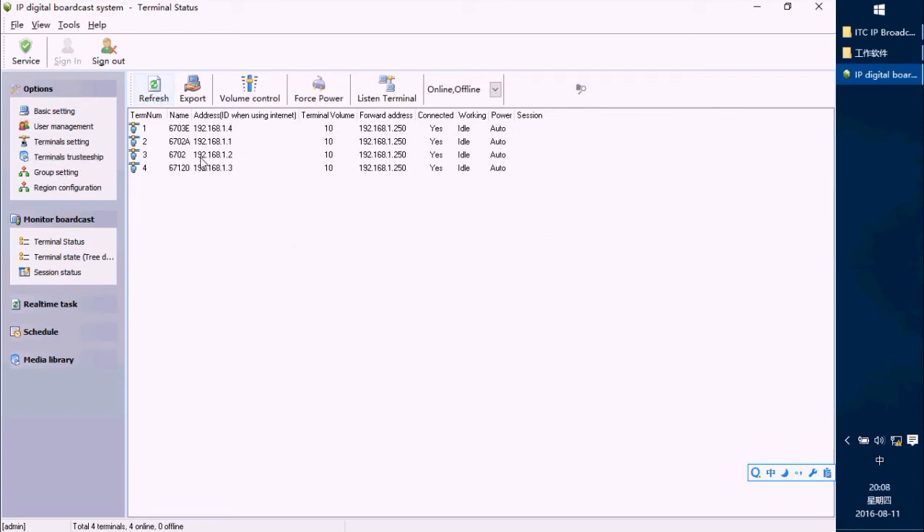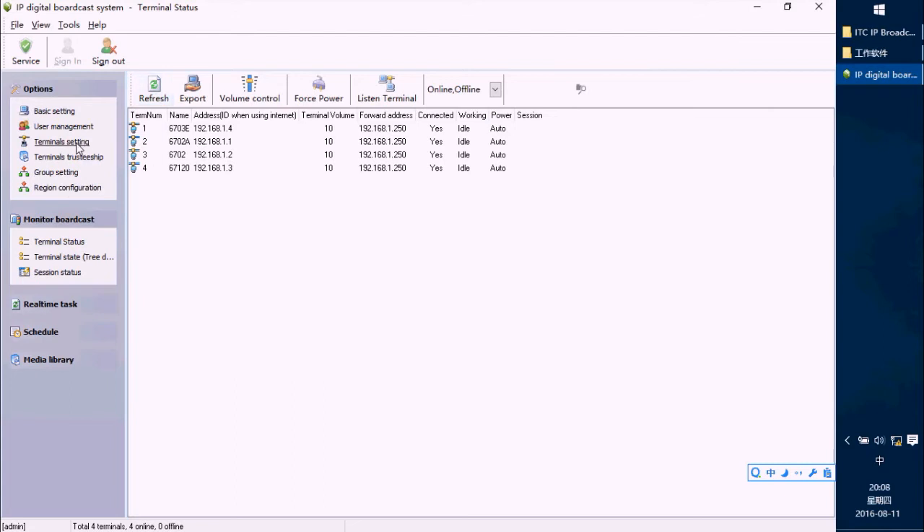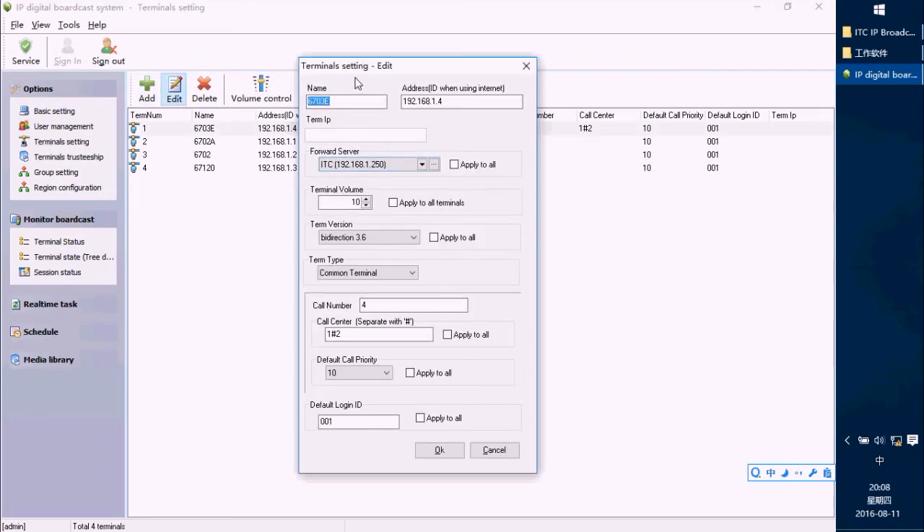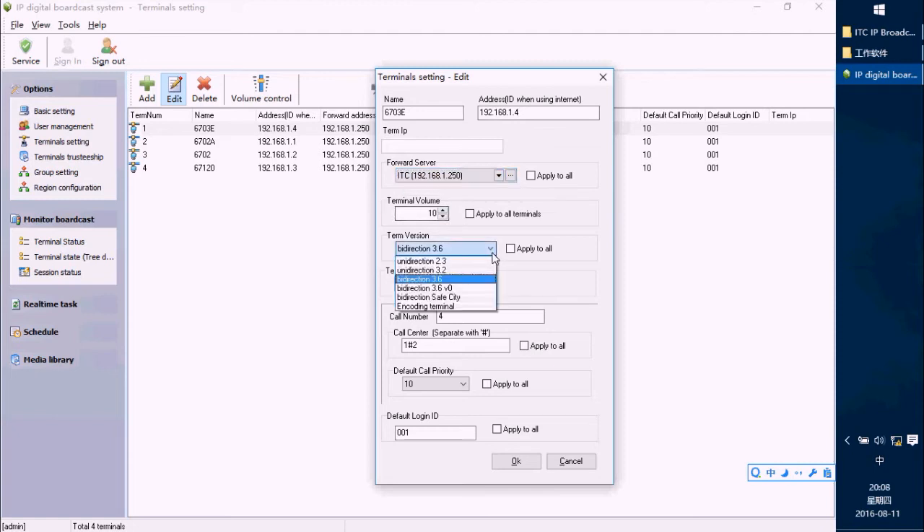If we want to change the terminal setting, press Edit. I can give this terminal a name, type in its IP address, and choose the forward server IP address. This is the terminal warning control, and the term version is very important — generally, we choose direction 3.6.